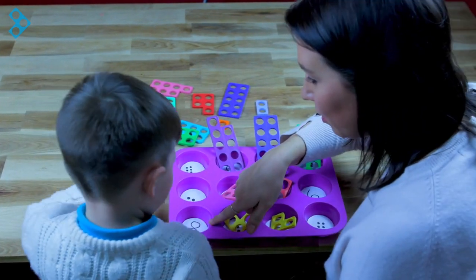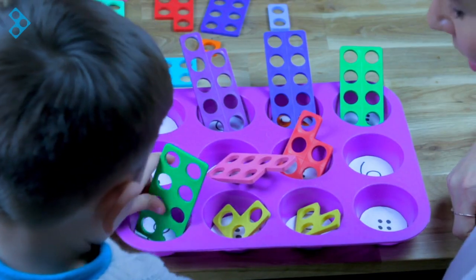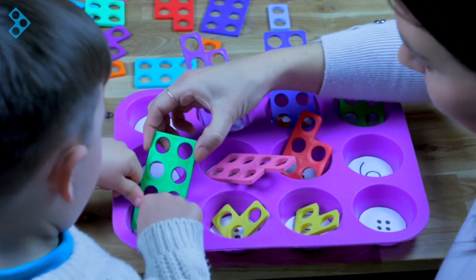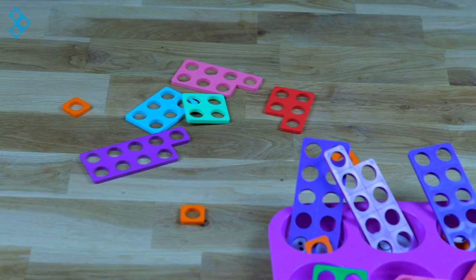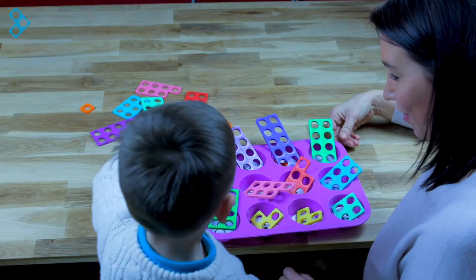And what number have we got down here? Eight. And that matches that one, doesn't it? Let's see — one, two, three, four, five, six, seven, eight. That's all of them. I think that's all of them. Well done, good boy.